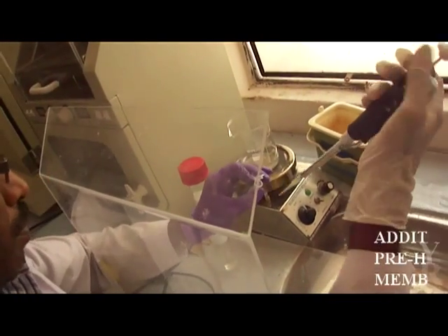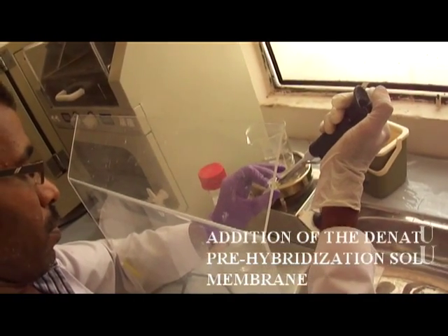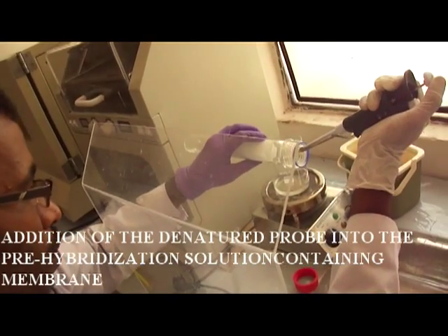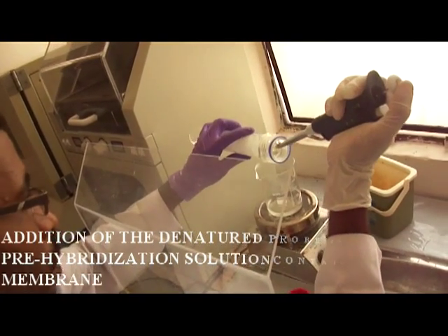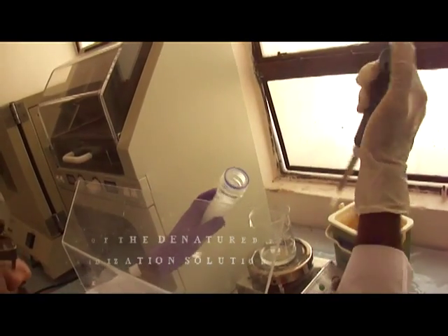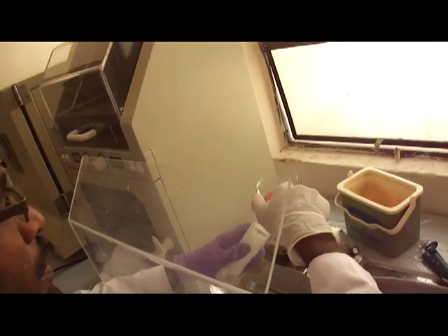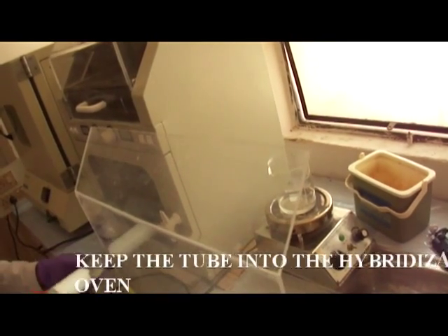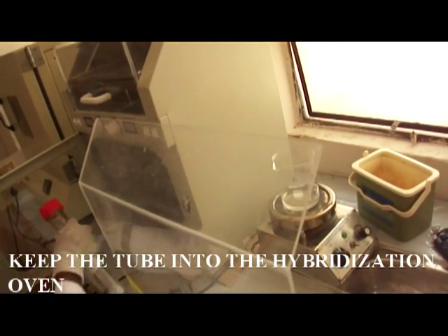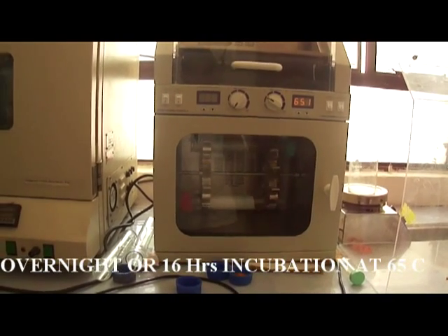Hybridization is an important step. Add the denatured probe into the pre-hybridization solution that contains our nylon membrane. Care must be taken that the probe should not be added directly to the membrane — it should be added to the sides of the tube. Mix the contents of the tube by gently shaking, and hybridization is done overnight or for 16 hours of incubation at 65 degrees Celsius temperature in the hybridization oven.